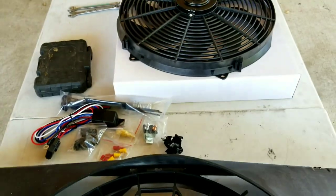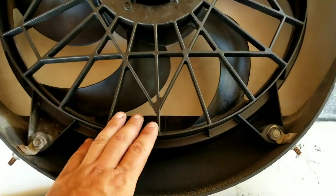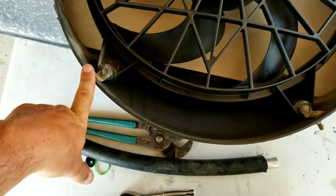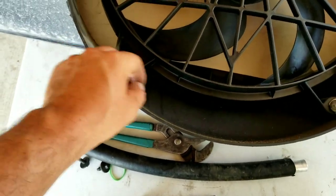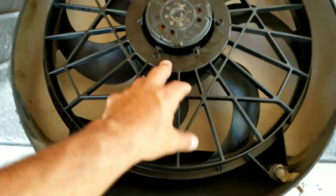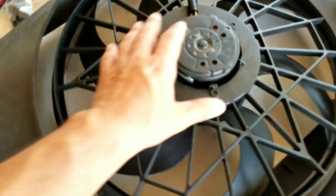Here's the old one — you can see it's modified to fit. The old one is a 17-inch; the new one is 16-inch. We couldn't find a 17 — there were some but they didn't move as many CFMs as this one. I'm going to test fit it and try to make custom mounting pieces to fit the new fan. Once I get that in, I'll come back and show you the process — it's mostly the same for any car.